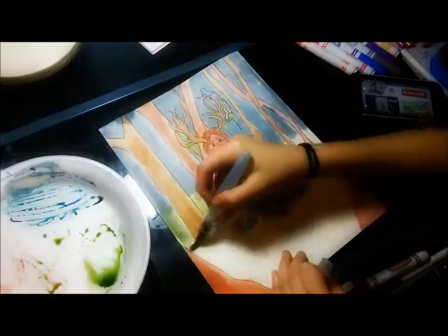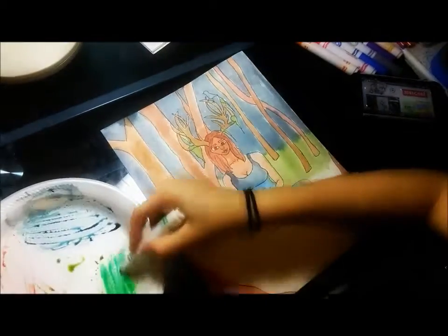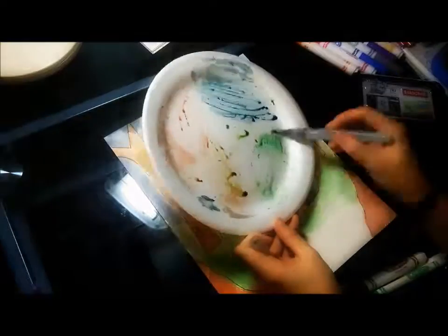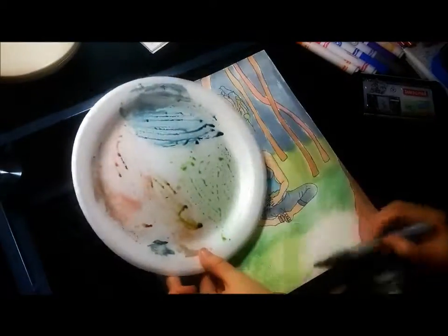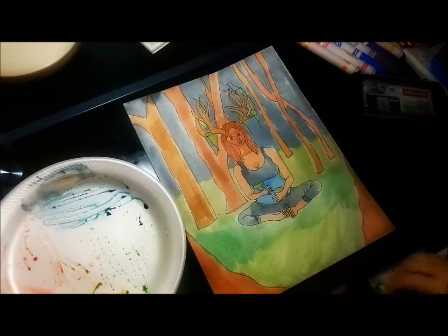I sent her the line art for this, but I liked it so much that I colored it myself as well. This is what mine came out like — this is the second time I colored this, because the first time I used markers or watercolors. In this one I used the Crayola markers as ink, because I already had the line art done for this.